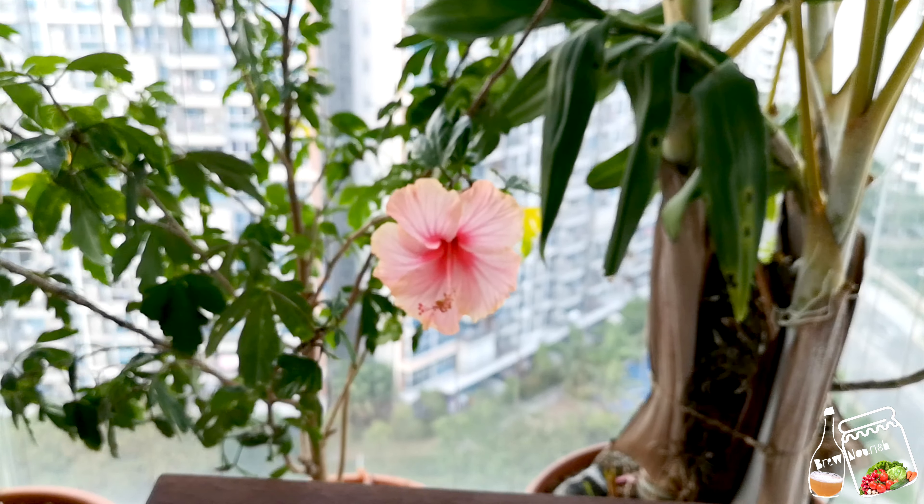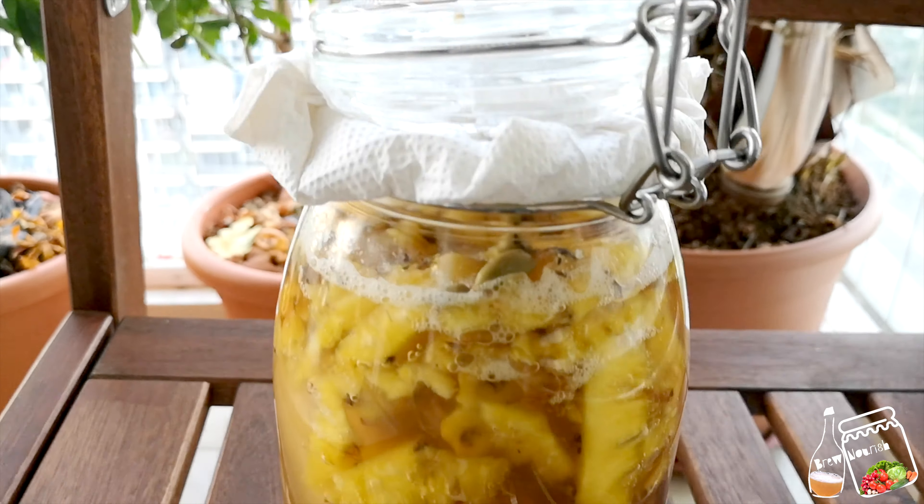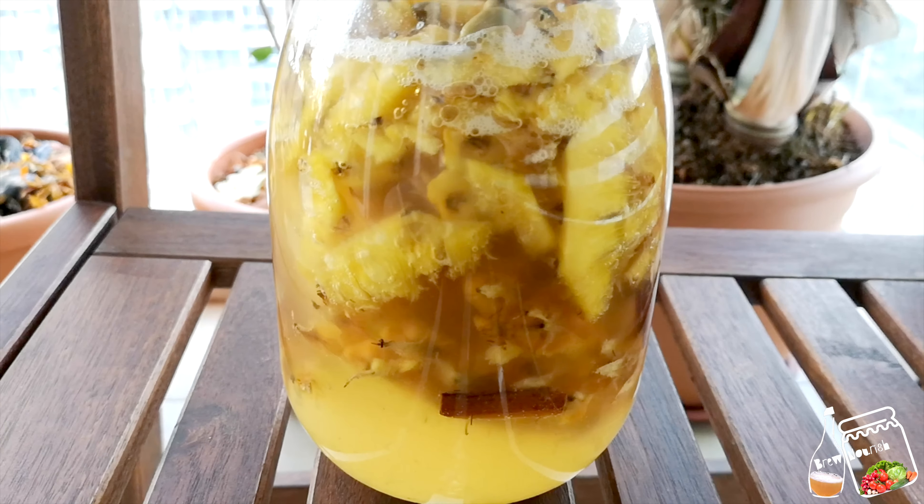This is the second day. You can see the water is still not very cloudy, but there are lots of foam and bubbles inside.